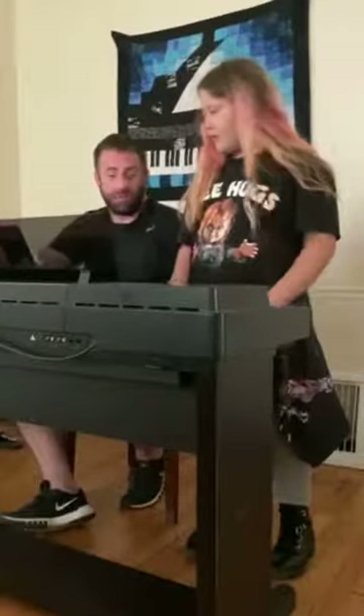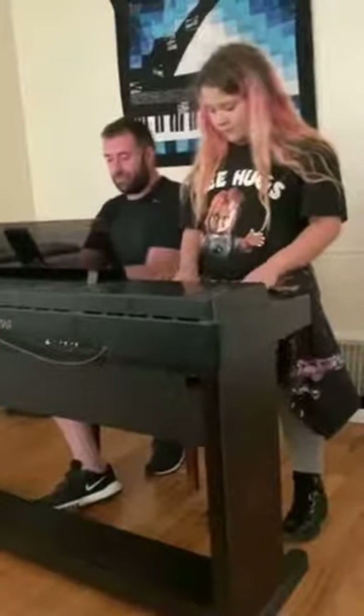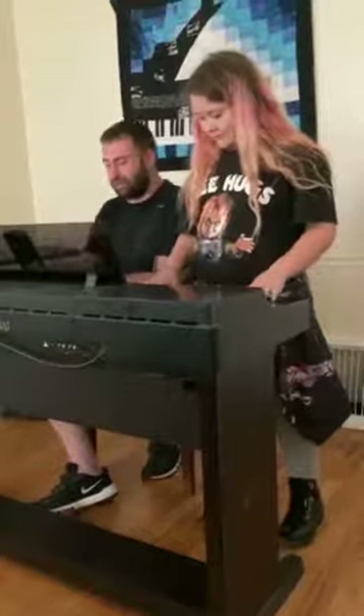Alright, you ready? Don't be nervous or anything. Just play black keys, and then I'll tell you the reason why. You ready? I'm going to do black keys here.